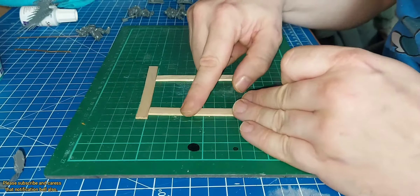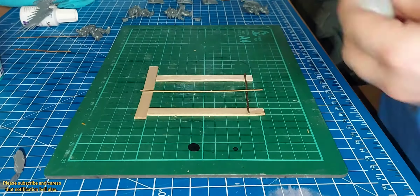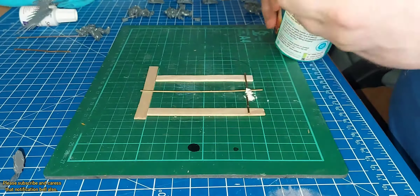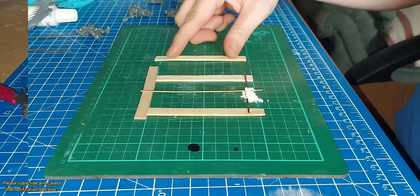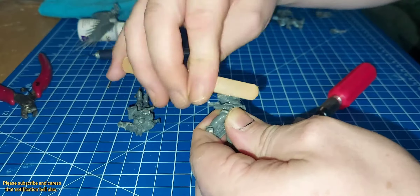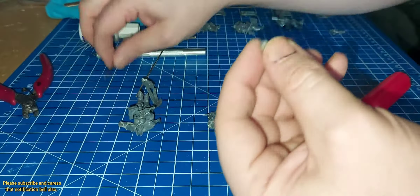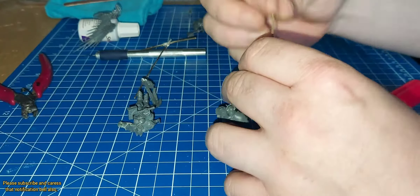All I did was just drill through the Prosecutor's hand. This is how I make my banners — I just use some lollipop sticks to rest the brass rod on, and a little bit of super glue and baking powder. It just makes a really strong cement bond.